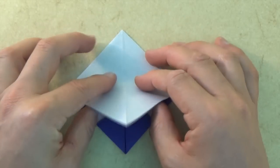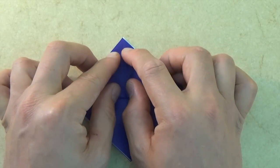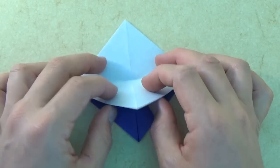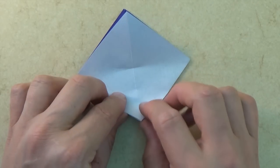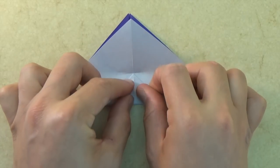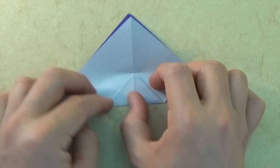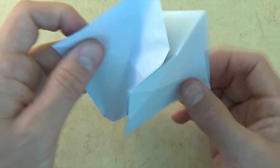Let's fold the front flap up to the top and just make a little crease mark — you don't need to make the whole fold, just right there. Unfold and let's rotate. Now let's fold this corner to the point, unfold, and now let's unfold the whole thing.